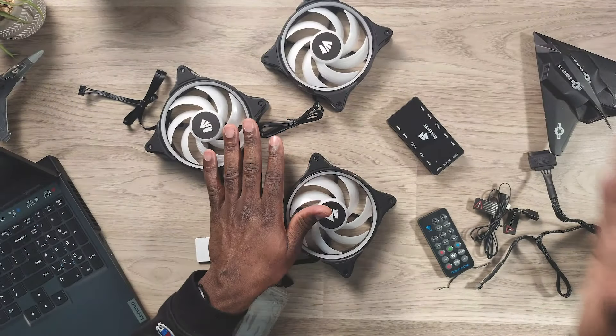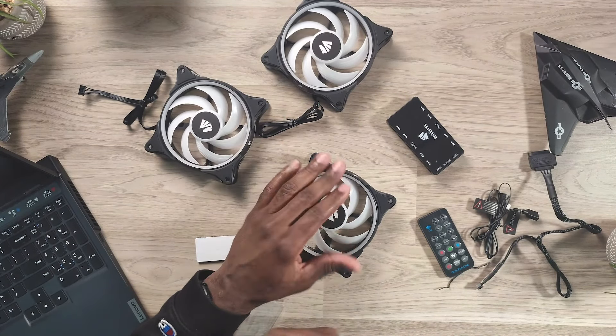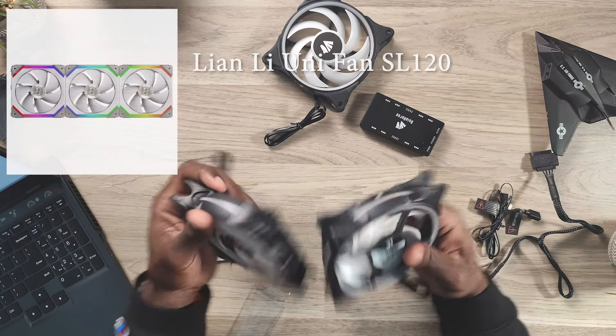These remind me of the Corsair LL series — the more inexpensive ones. A set of three Corsair LLs is about $80, so you're talking roughly half the price for these. If you get six of these Asia Horse fans you'd pay the same as one set of LLs. The Corsair LLs have proprietary software but work with ASRock Polychrome Sync, MSI Lighting Sync, Gigabyte RGB Fusion, Aura Sync, and more. You just plug into your ARGB header and you're fine.